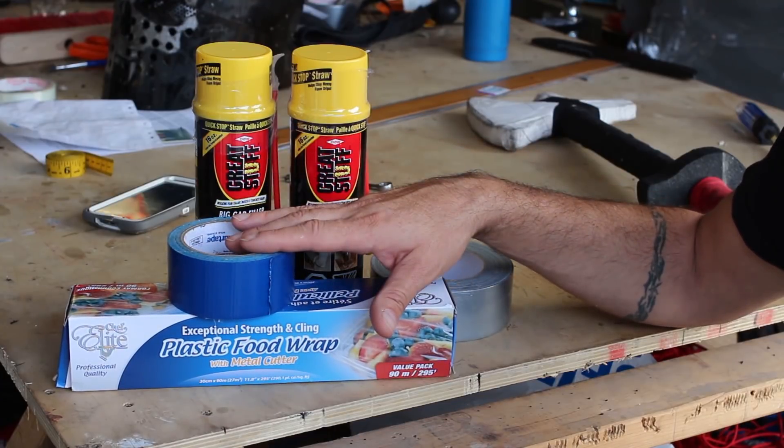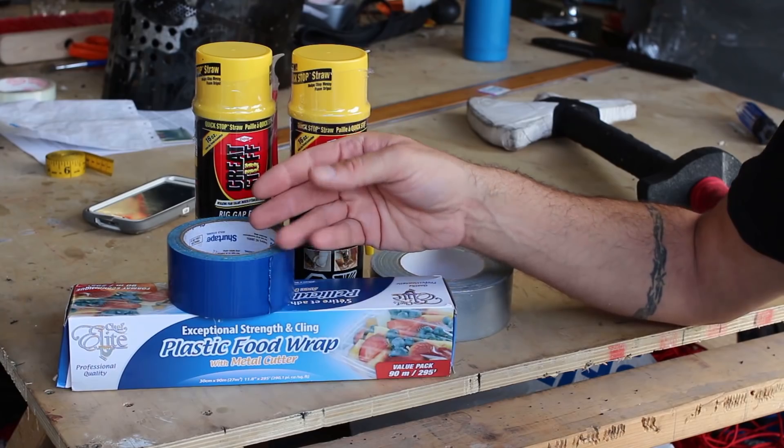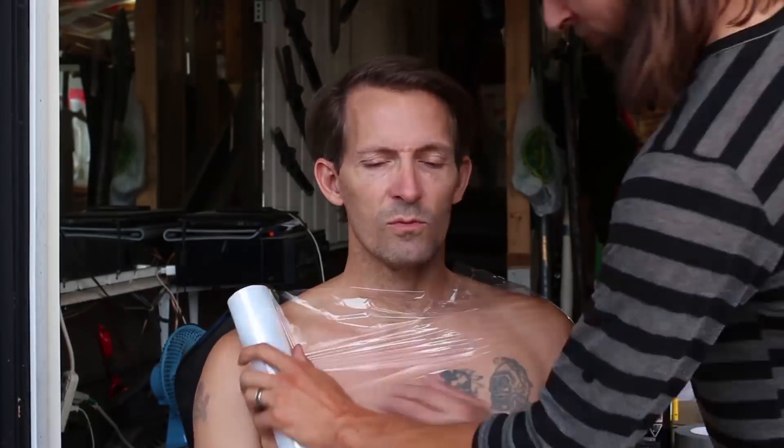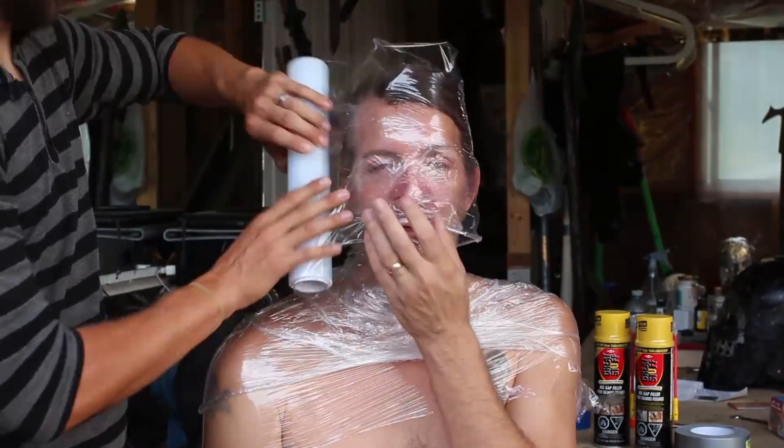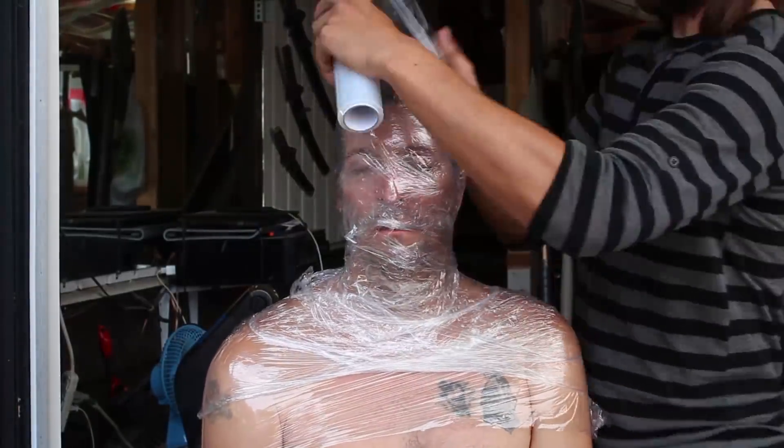You're basically going to wrap yourself, or have a friend wrap you, from the shoulders up so you've got a nice base. Maybe put some weight in there and some support in the neck. And once you've got the duct tape all on there, cut it off and we're going to fill it up with foam and see how this works. We'll just leave a gap for my mouth. Thanks, Kelsey.